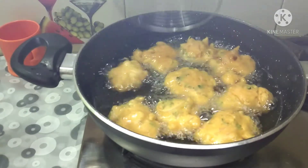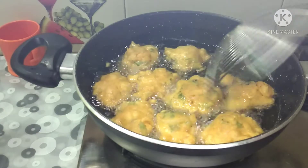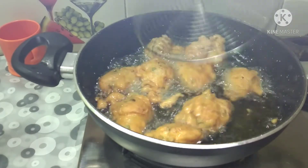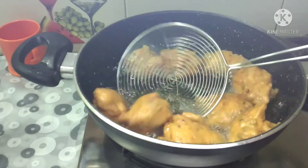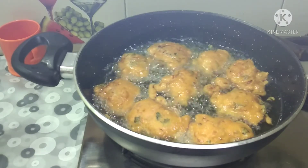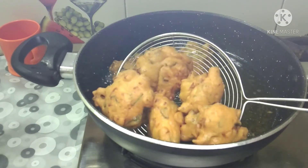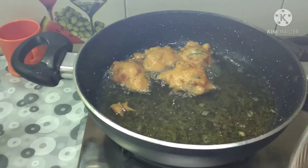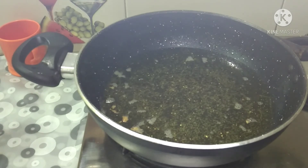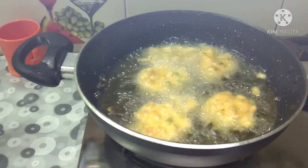Let's wait a little bit. If you want a special one, it will be very soft. Put it in for 2 minutes and check.